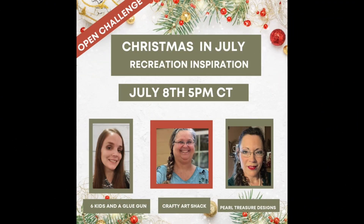This is the Christmas in July recreation inspiration challenge — it happens every eighth of the month. It's hosted by Amanda over at Six Kids and a Glue Gun, myself at Crafty Art Shack, and our co-host this month is Beth over at Pearl Treasures Designs. Go check out their videos and the playlist in the description box below because they're doing some awesome crafts. It's early, but time flies — we're already halfway through the year!